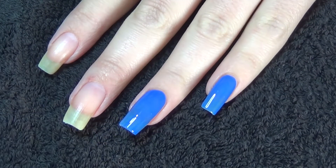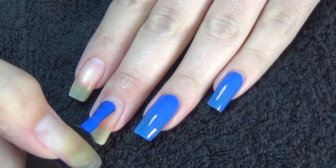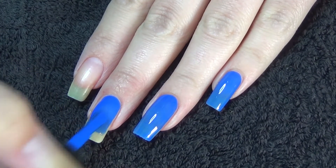The coverage on this is decent. There's a little bit of see-through on the tip of my nails. I will do a second coat for this one.